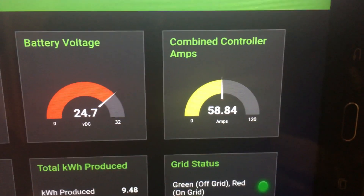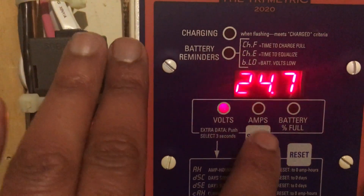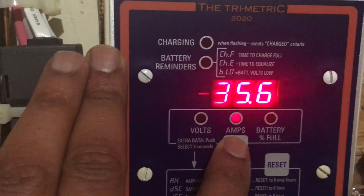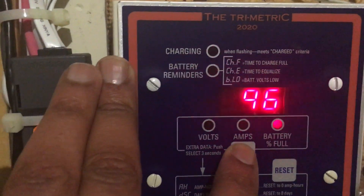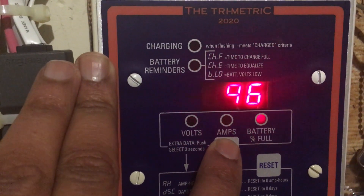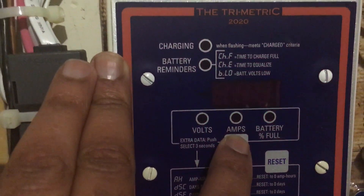My combined controller amps coming in is around 58. Toward the end of the day that number can get well over 100. You can see with the old trusty Trimetric that in addition to my solar coming in, I'm pulling this much going out. But I'm only down to 96% battery, which is really good.